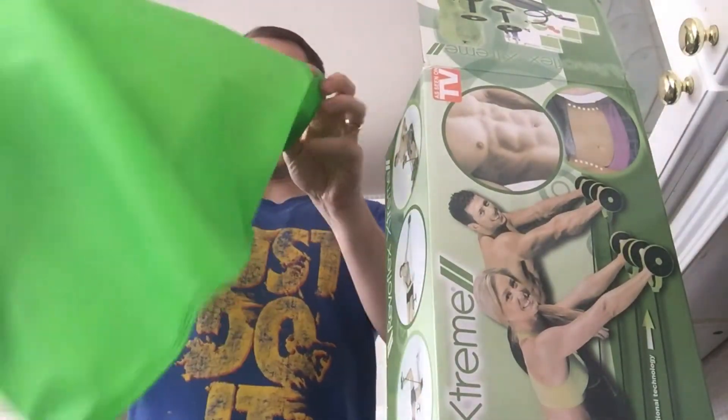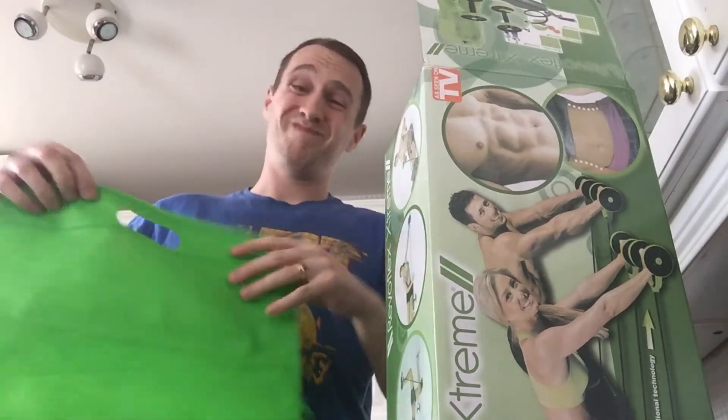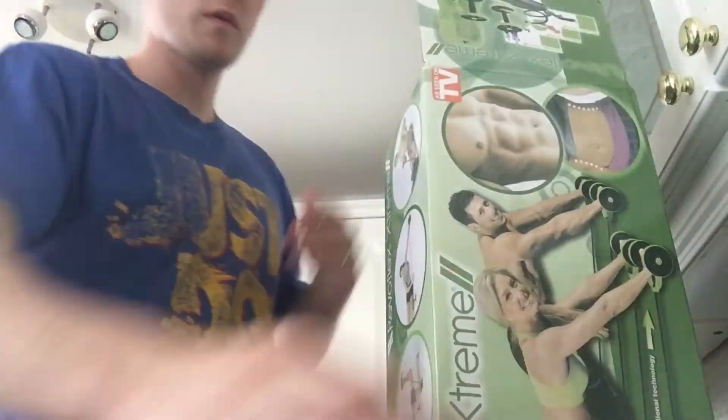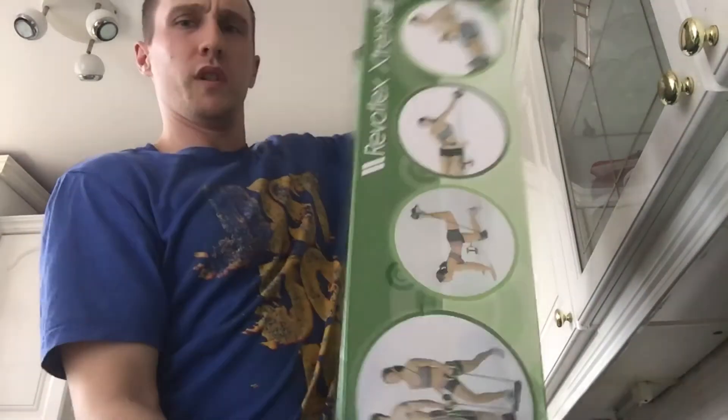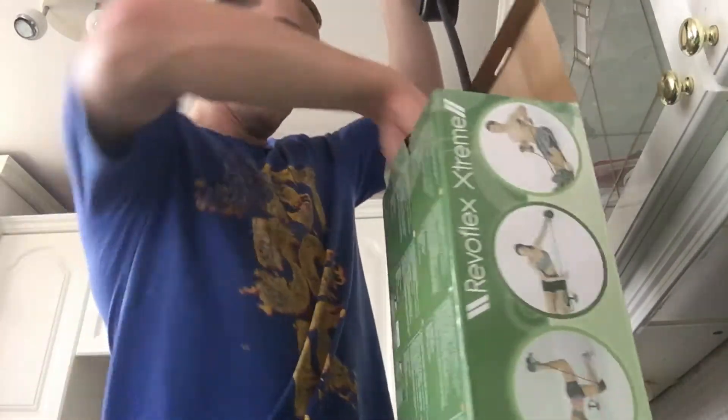So you get a carry case — just like a green bag, somewhere to stick it I suppose. And then you get the main unit — yeah, it looks like a skateboard.